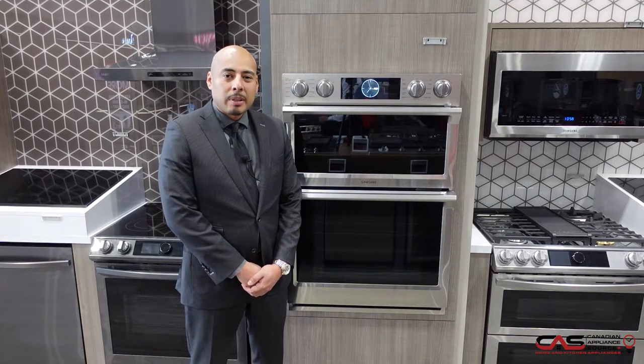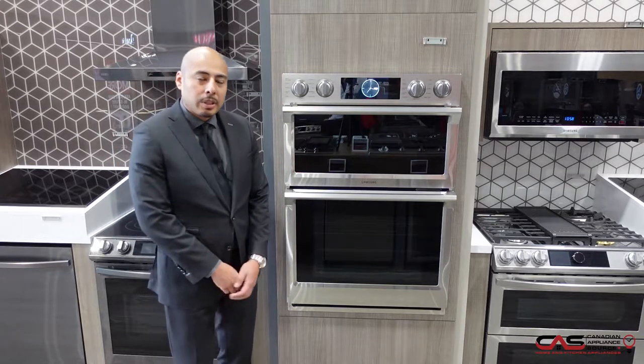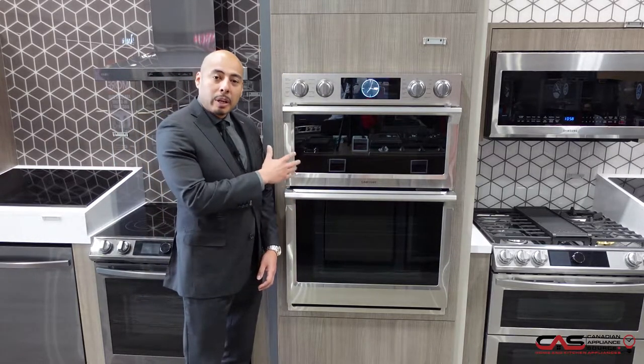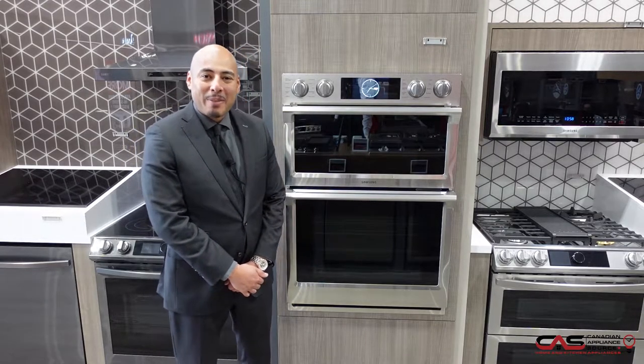Hi, my name is Oliver La with another segment of Canadian Appliance Source One Minute Info. We're here at our Scarborough location to talk about this Samsung wall oven microwave combo. This is the NQ70M7770DS.